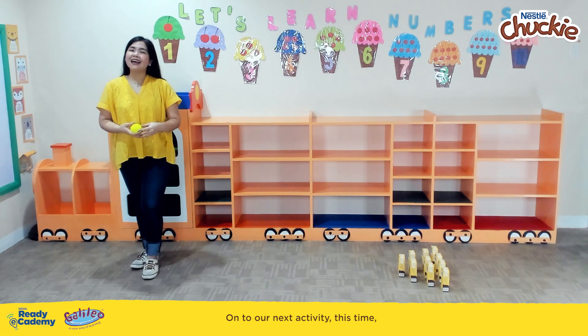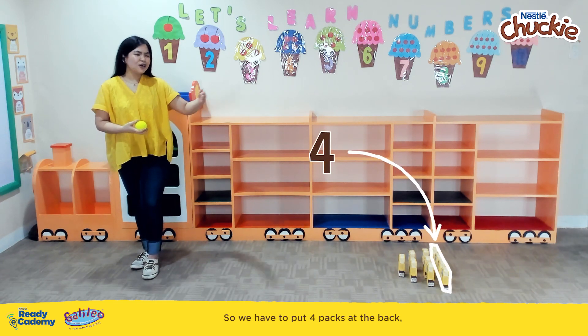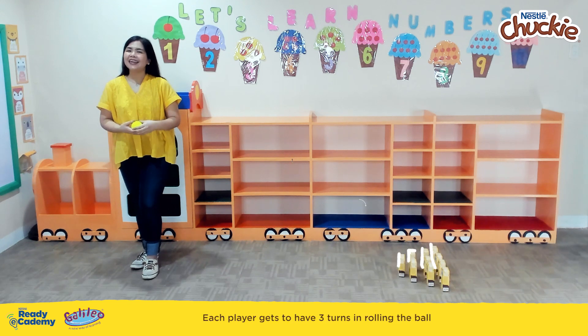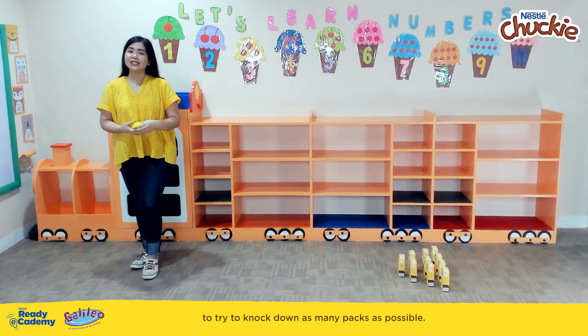On to our next activity. This time, we will be arranging the Chucky Packs on the floor like in a bowling alley — 4 packs at the back, 3 right in front of it, then 2, and then 1 in front. Each player gets 3 turns rolling the ball to try to knock down as many packs as possible. Whoever knocks down the most packs with the least number of tries wins.